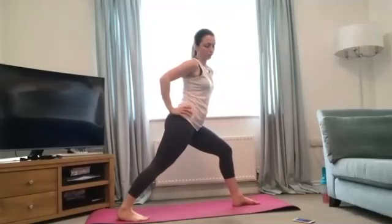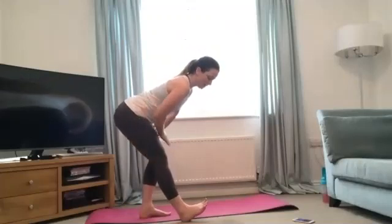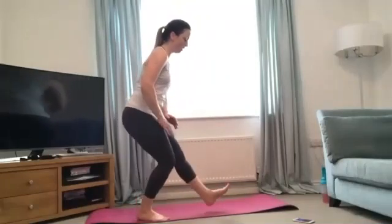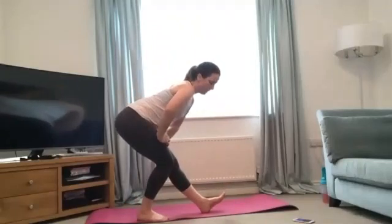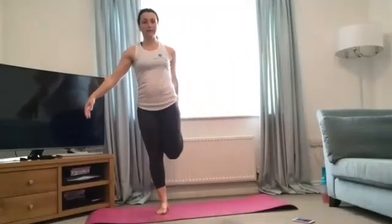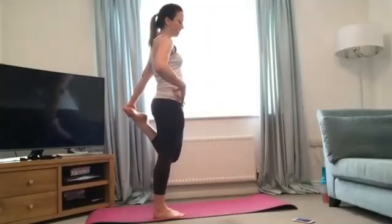Now hamstrings — working the back of the legs. Take one leg long in front of you, the other one bent, lean into the bent leg whilst hinging the hips, sticking that bum right out. If you don't feel it, stick the bum out more — you should feel it right on the back of the long leg, keep that spine neutral. Then the other side — other leg long, lean into the bent leg and push your hips back. Last one for the legs: quads — hold on to something if you need it. Take one leg up, knees together, push the hips forward slightly with a little pelvic tilt, and you'll feel that down the front of the bent leg.